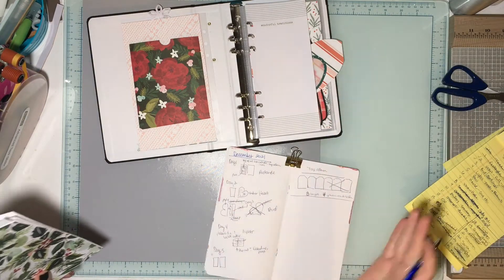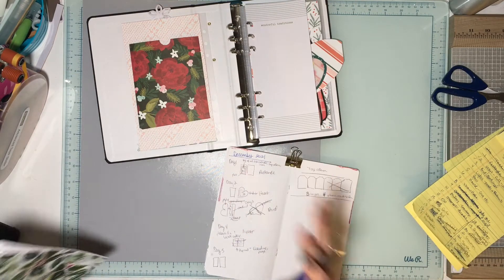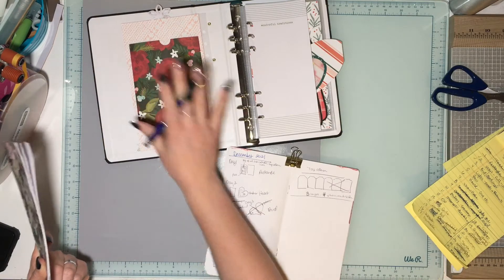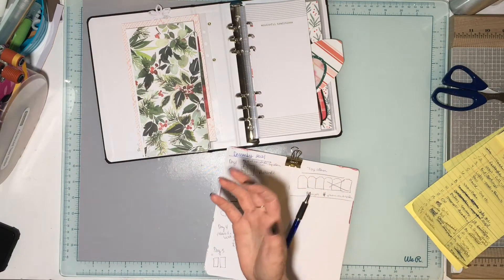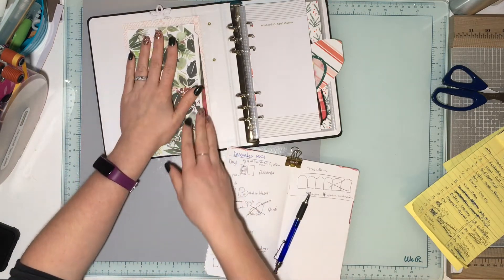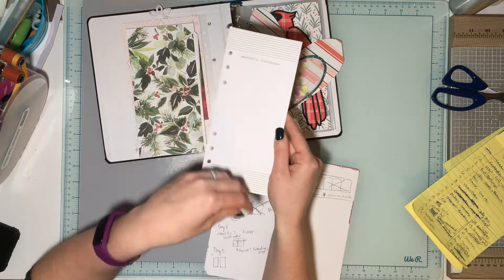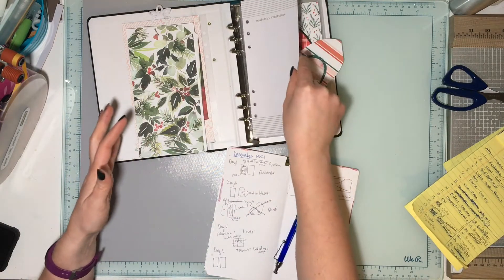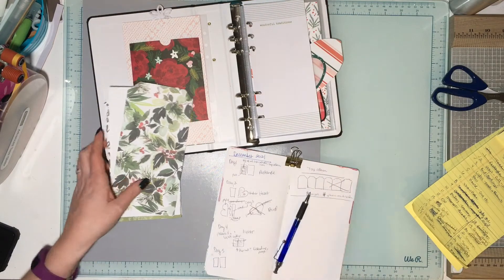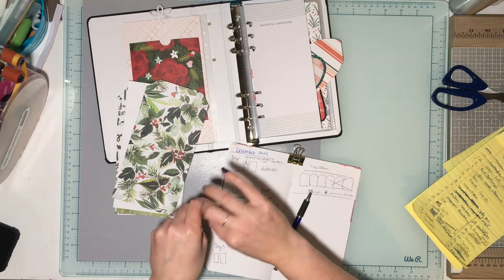For my December Daily this year, my theme is shapes — to have something to focus on when building pages, since I don't have my pictures printed yet but want to get some pages done. The second half of my Ali Edwards order also arrived — all her tags from this year's December Daily, plus a bunch of December Daily papers that came with transparencies. They all fit in the Life Crafted album like a glove.